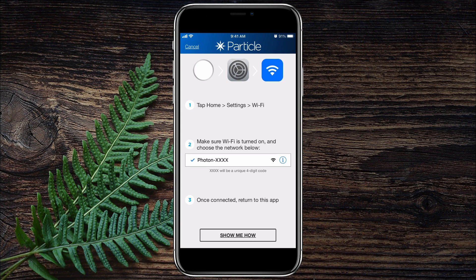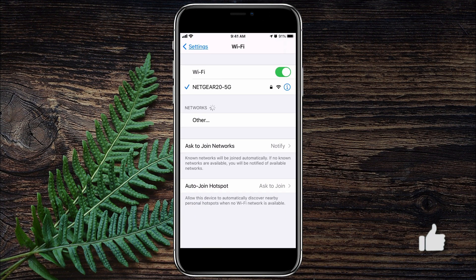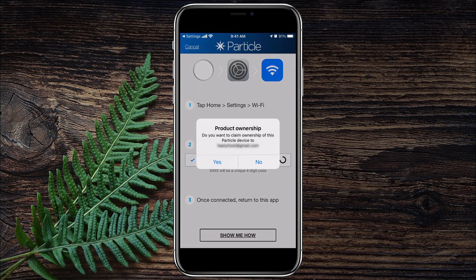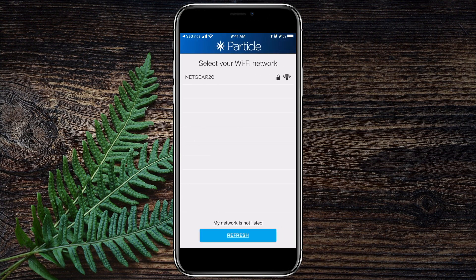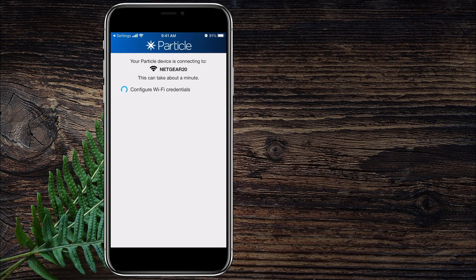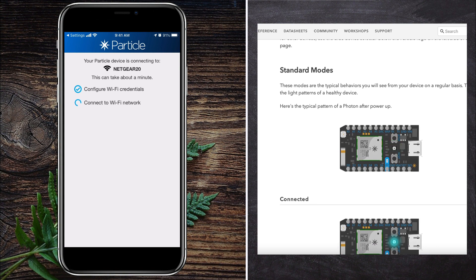Next, we need to open our settings and connect to the Photon Wi-Fi network. After we accept ownership of the device, you will need to select a Wi-Fi network that has internet access so that the Particle Photon can access the internet. As the app is configuring the Photon module, you will notice the middle LED flash different colors which represent different modes. You can find a full list with explanations for the mode colors on Particle's documentation webpage.